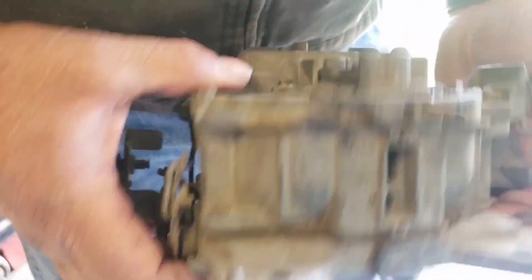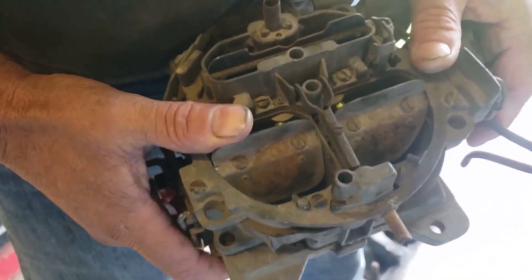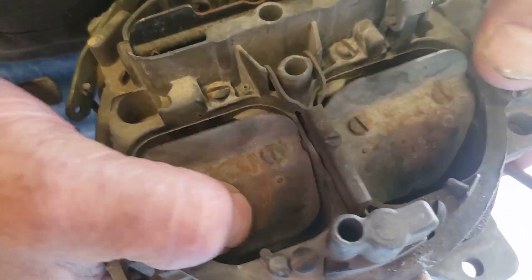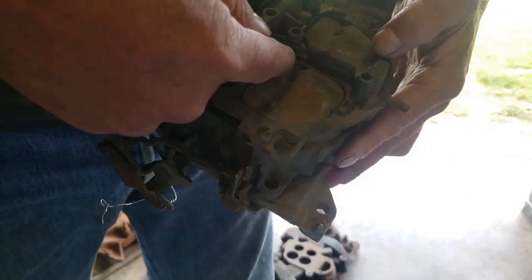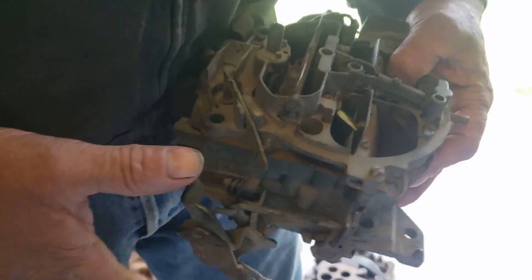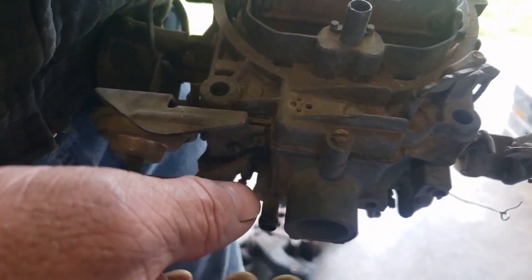The Rochester Quadrajet is excellent for gas mileage — very small primaries, mixes fuel very well, and makes good power at wide open throttle. The problem is the secondaries don't mix fuel well; they have a tube called a 'sewer pipe.' However, it's very easy to tune: you can remove a screw, swap the two metering rods to increase or decrease fuel flow through the secondaries. It has a single float bowl in the middle, so you need to maintain high fuel pressure going into the carburetor.